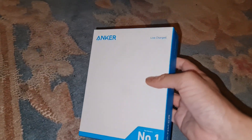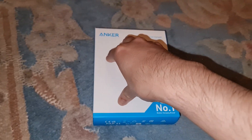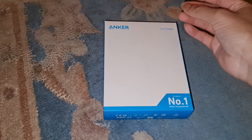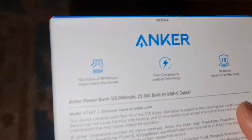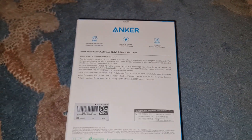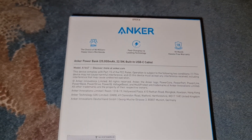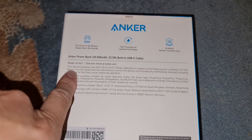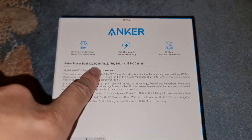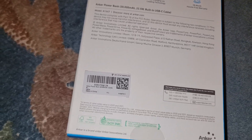It comes in Anker blue and white packaging — I actually don't like the packaging that much, it looks too plain. They should have put a picture of the power bank on the front. When you pull it to the side though, it looks nice — 'Anker, Lift, Charged.' You can also get this in pink, purple, and white; I've got the black edition. It says fast charging via leading technology, and this one I'm 100% sure has it.